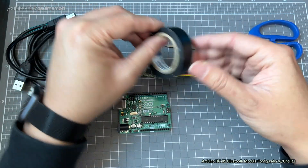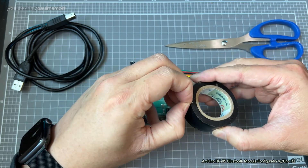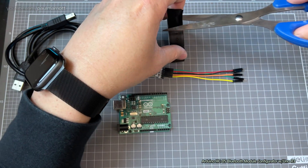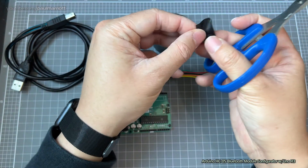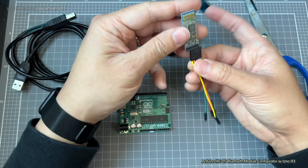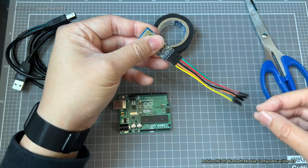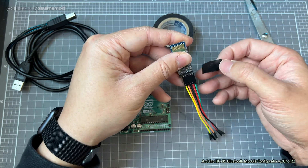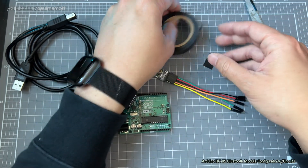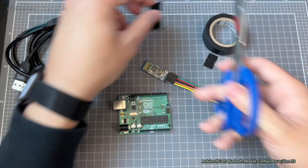Now we're going to get some duct tape and cut a piece. What you want to do is sellotape all of the wires together so that when you detach the module, the wires don't separate and it's easy to just attach new modules. You'll need a slightly longer piece so you can wrap it all the way round.